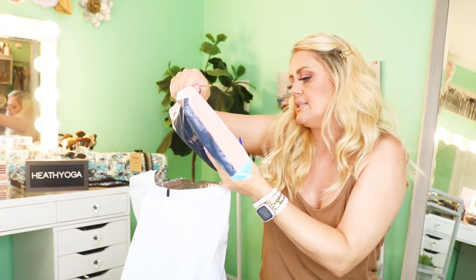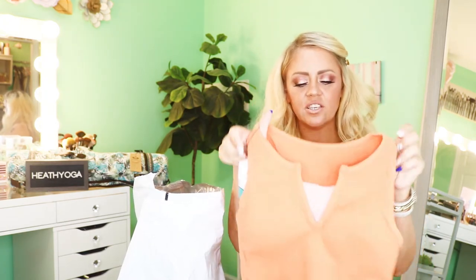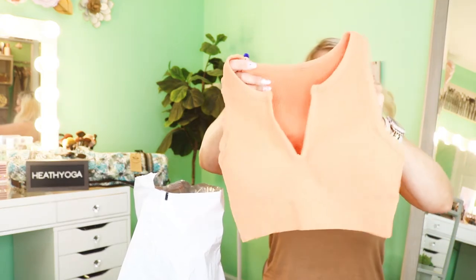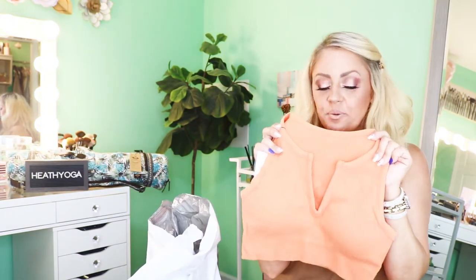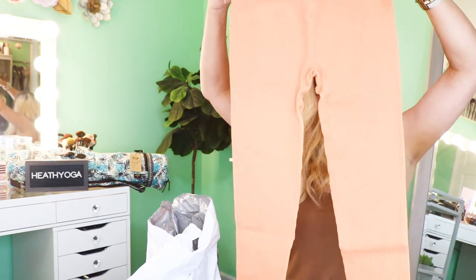First up is the two-piece workout set in their long set color orange, size large. Everything they have is very reasonably priced. I expected the material to be thinner especially for the price, but this is awesome — it has removable padding and feels amazing. I feel like I'm going to love this. The top is super cute and we also have matching pants in the exact same material. I thought it was cute and different to have an orange color.